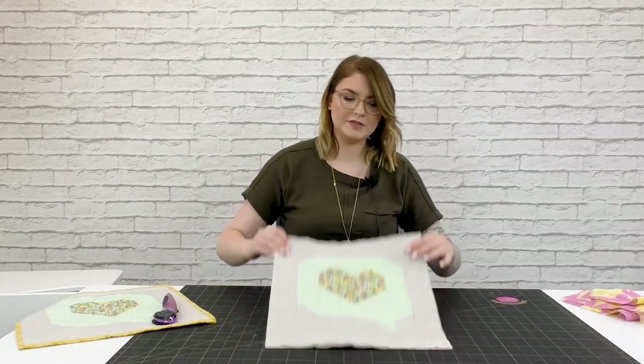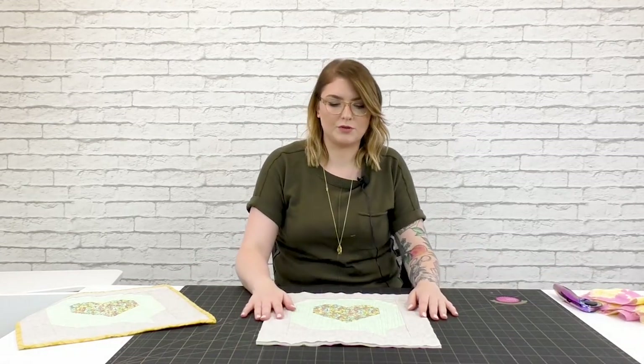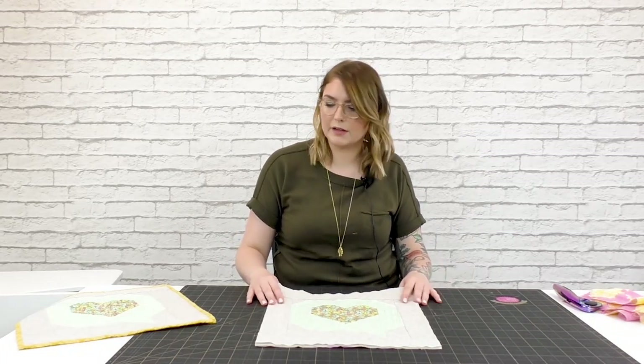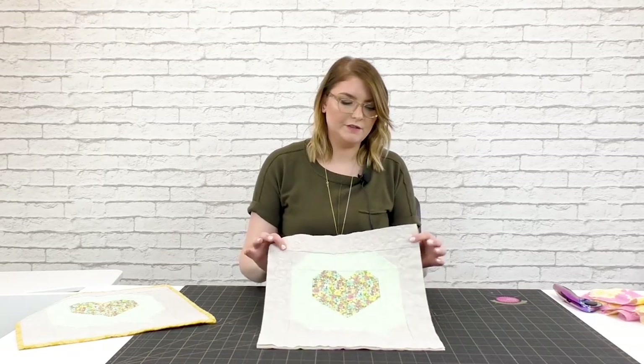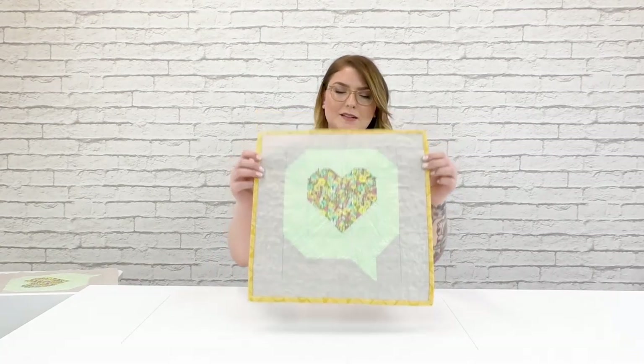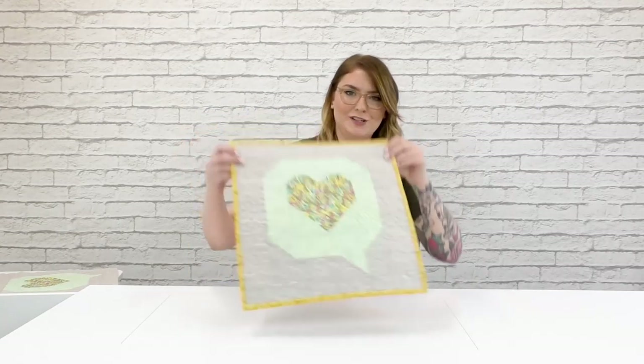This is all trimmed up. The very last step is going to be to bind, and everybody has a little bit different method for this — everybody has their preferred. I like a regular double-fold binding, hand-stitched, but finish up that raw edge however you like. With your mini all nice and bound neatly, it is ready to live on your desk or hang on your wall and bring a little bit of cheer into your sewing room. Thank you for joining me on this lesson of Bernina Creative Studio. For more lessons like these, visit your local Bernina dealer.